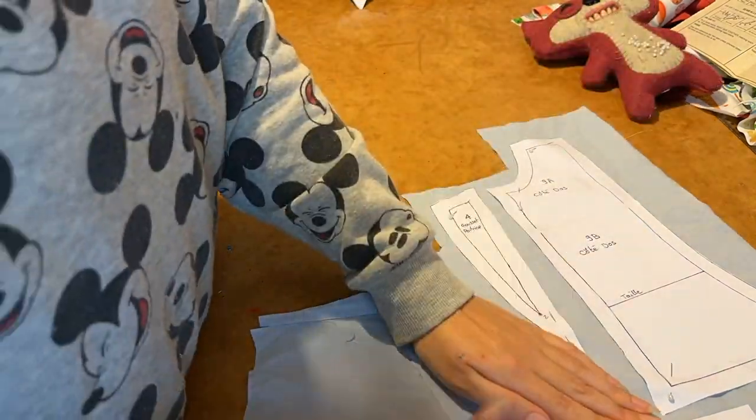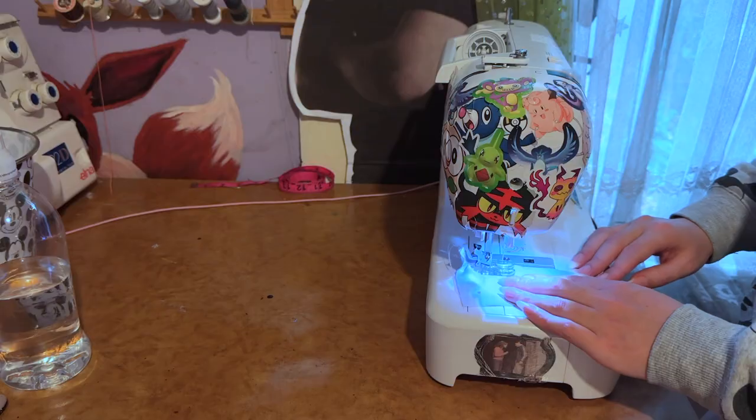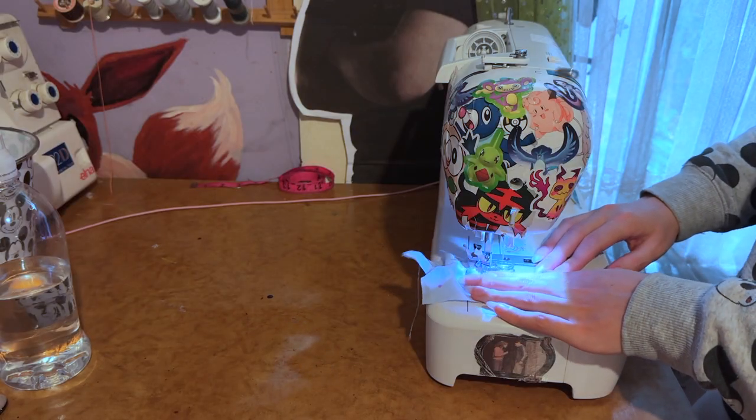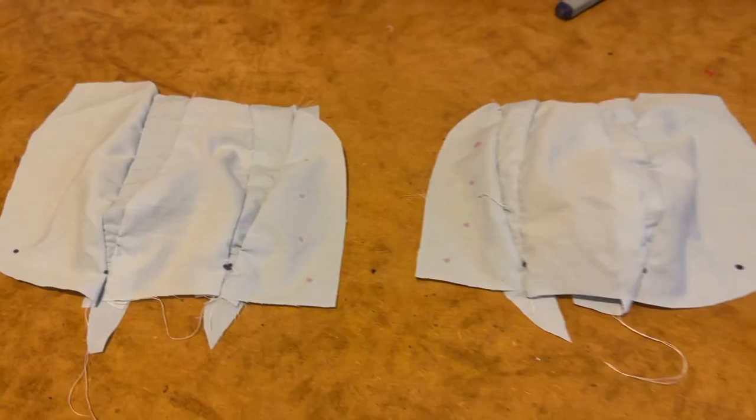After cutting out all of the pieces it's time to start assembling the corset. This was a little difficult to do because the instructions in this pattern are completely and utterly minimal, so having some prior corset construction knowledge really helped here.